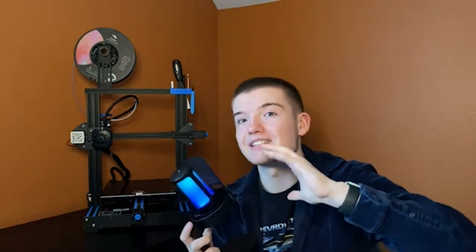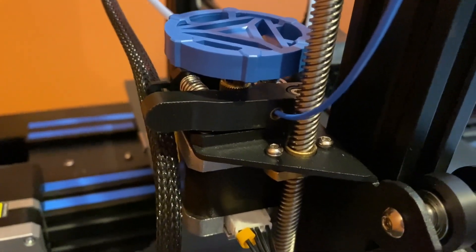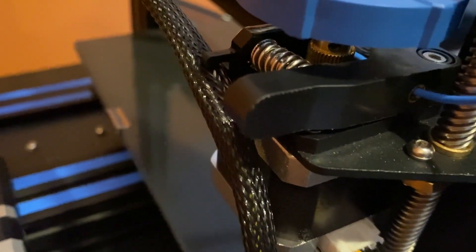Now it's time to get into three things that I do not like about this 3D printer. Making this part of the video, I was trying to find three things I don't like about it and it wasn't easy because there are so many pros. The first thing I don't like is there are a lot of upgrades you have to do. A lot of these are preventative fixes — for example, the extruder is made out of plastic, which can easily break when you're pinching it to put new filament in.